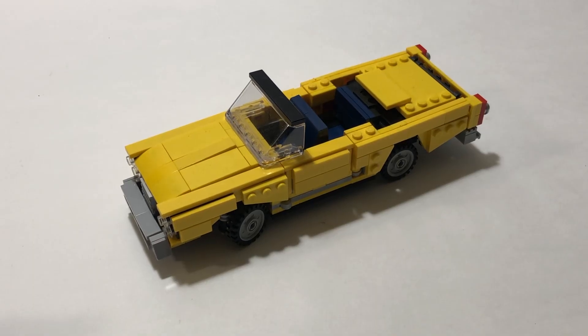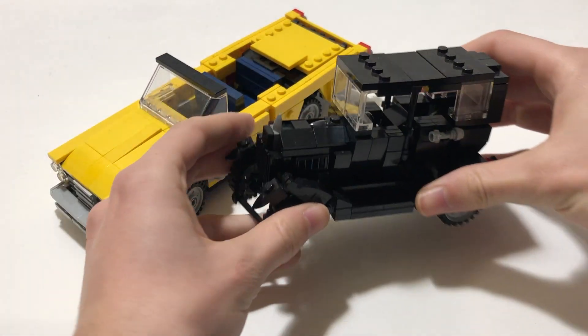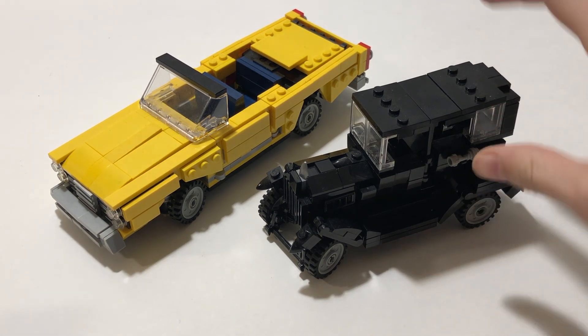Hello everyone, it's Chopper Radix here. Today in this video I'm very proud to present my latest creation, the convertible. As the second part in my series of cars called the Car Evolution Series, I had the Model T and now I have the convertible.